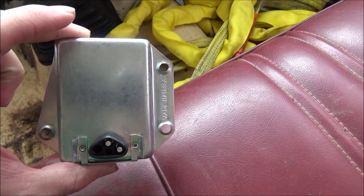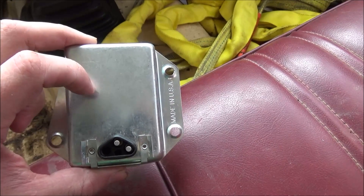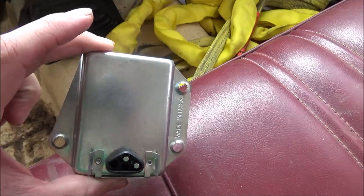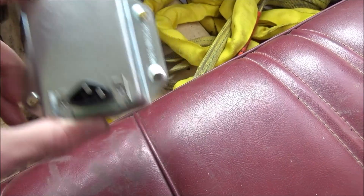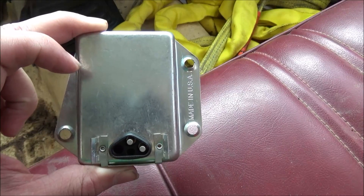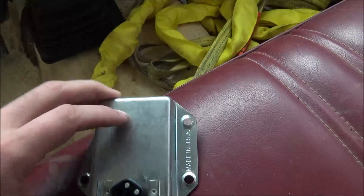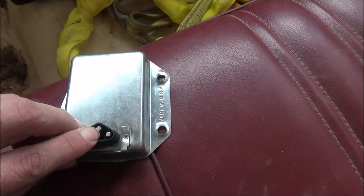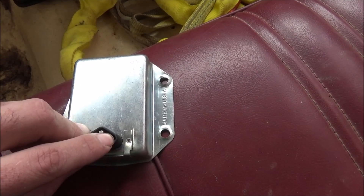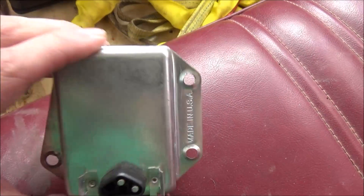They've all failed for various reasons — one locked in overcharge and cooked the battery, and the rest have all just quit charging. This one was the genuine made-in-USA Chrysler one that I paid like $45 for. The rest are like $20 from AutoZone, made in China. This one lasted the longest — about six months. All this regulator has is a voltage feedback sense wire that tells it how much it's putting out, and a ground wire for the field of the alternator to make it start charging.